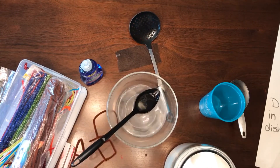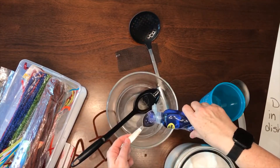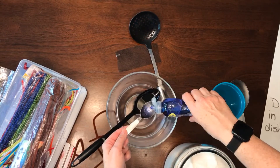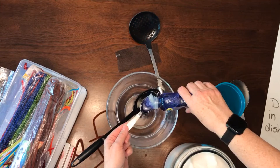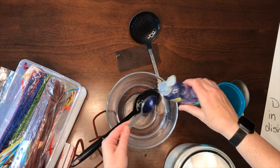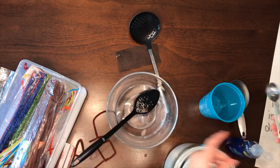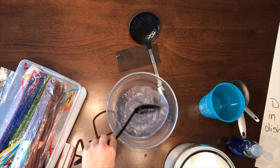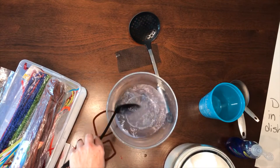And then four tablespoons of the dish soap — one, two, three, four. That smells good. And just slightly mix that up. The longer it sits, the better bubbles it makes, so if you want to make it and let it sit for a little bit.